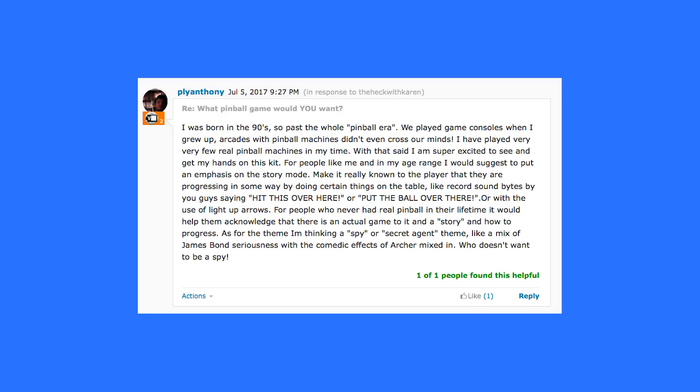Here's a comment from a young whippersnapper born in the 90s. Anthony says, I was born in the 90s, so past the whole pinball era. We played consoles when I grew up — arcades with pinball machines didn't even cross our minds. I have played very few real pinball machines in my time. With that said, I am super excited to see and get my hands on this kit. For people in my age range, I would suggest putting an emphasis on story mode — make it really known to the player that they are progressing in some way, like with record sound bites, or with the use of light-up arrows. For people who have never had real pinball in their lifetime, it would help them acknowledge that there's an actual game to it and a story of how to progress.